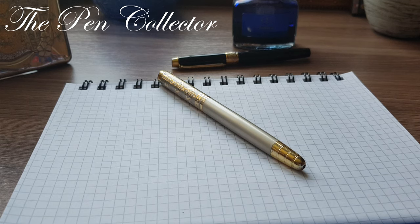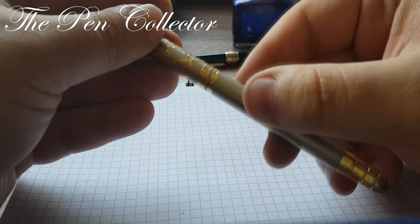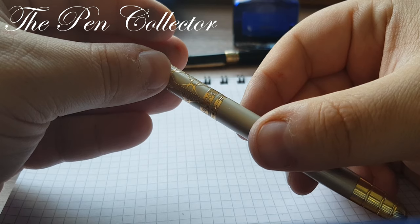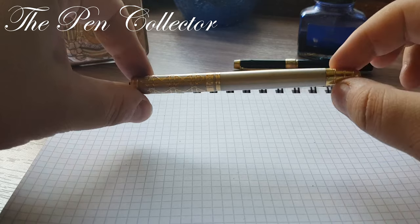Hello friends and welcome. Today I have for you a quite cheap fountain pen from my collection. It is a Chinese pen, the model and manufacturer is Hao Bang 968.